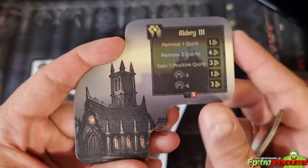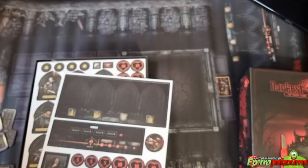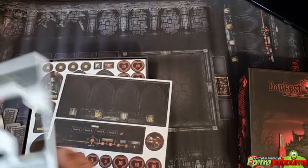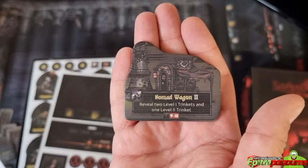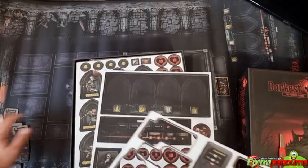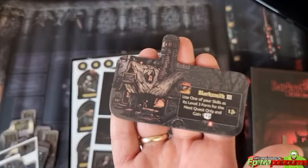We have the Abbey, Stagecoach, Nomad Wagon, Tavern, Sanitarium, and Blacksmith. I really like how these tiles are custom and they're going to fit into specific slots to give you different options as you progress through the game. It's a very nice way to modify the framework and locations of the board game.